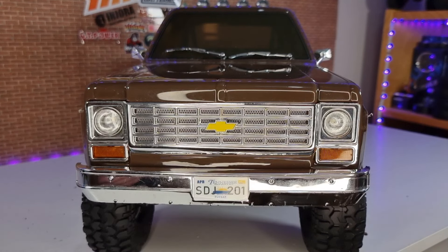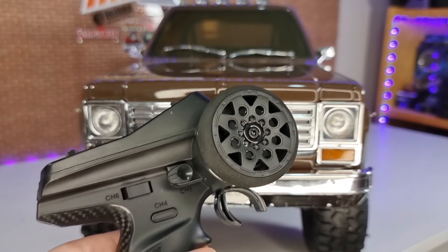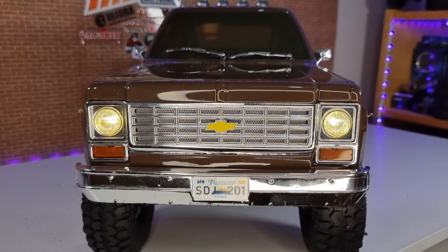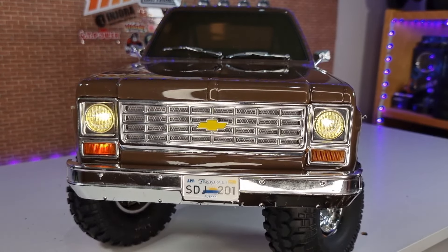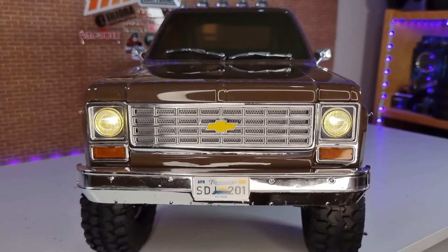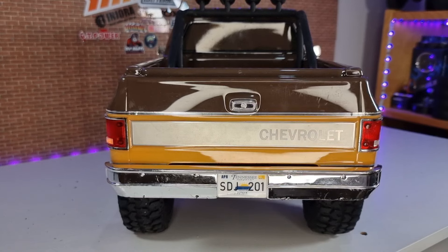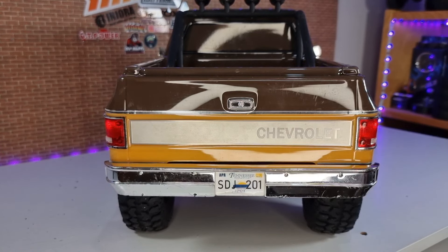Once your body's back on and powered up, to turn your lights on, push channel 5 all the way forward and your lights come on. You've also got indicators when you're turning. On the rear, you've got indicators too, and brake lights or reverse lights — when you push reverse on the throttle, you get your brake or reverse lights. The instructions mention taillights, but I haven't figured out how to get the taillights to work.